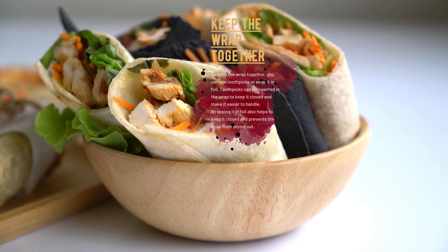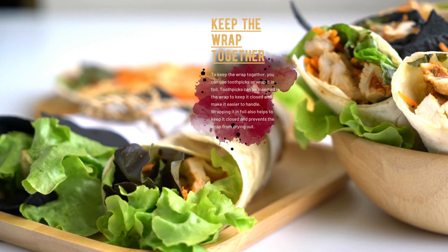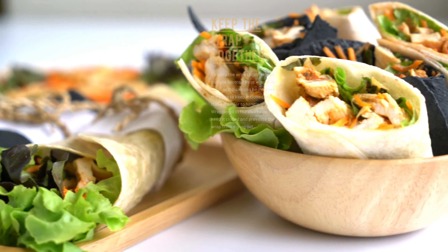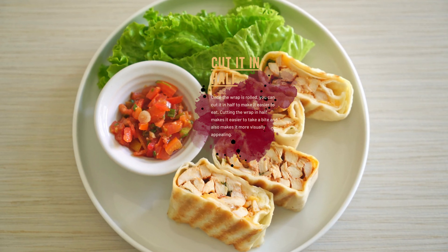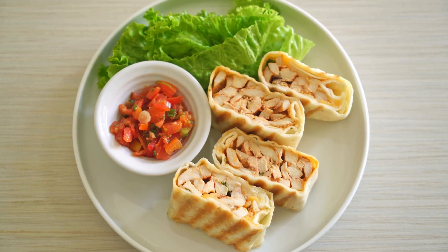To keep the wrap together, you can use toothpicks or wrap it in foil. Toothpicks can be inserted in the wrap to keep it closed and make it easier to handle. Wrapping it in foil also helps to keep it closed and prevents the wrap from drying out. Once the wrap is rolled, you can cut it in half to make it easier to eat and more visually appealing.